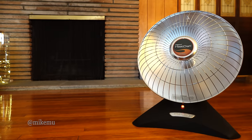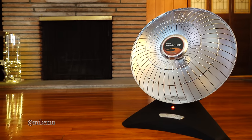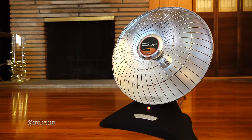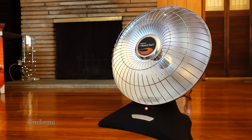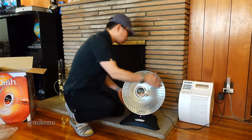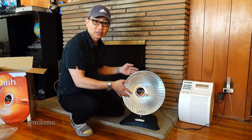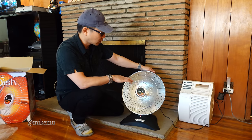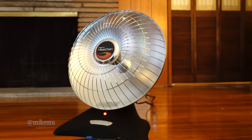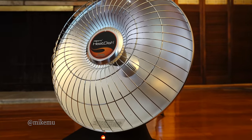That said, don't get me wrong — this is still a heater with heating elements inside. You will feel a burn if you keep your hand there. One other negative: the grill doesn't really come off, at least I've never been able to remove it. So if you're in a dusty area it will collect dust, which reduces efficiency a little bit and makes it look dirty.